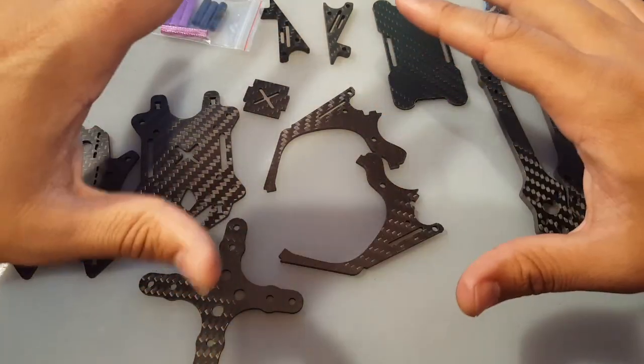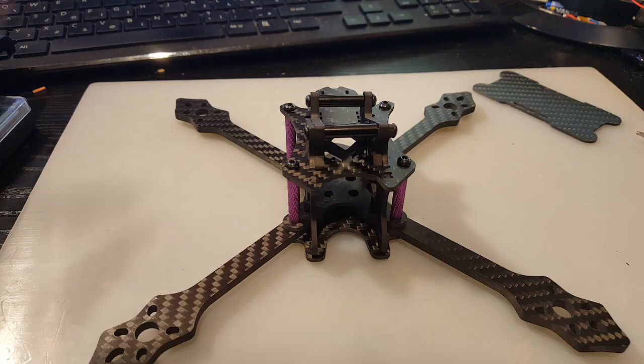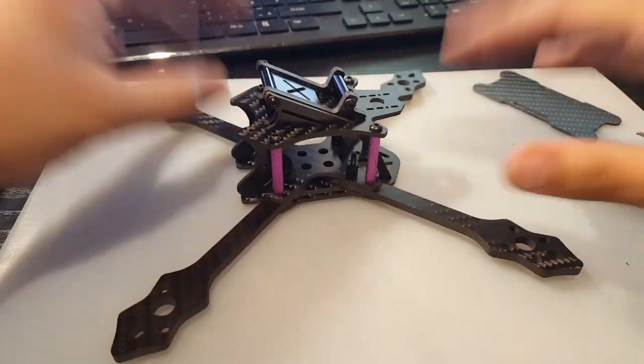So I'm going to put this together and I'll be right back once it's done. Alright guys, now we have the frame all assembled.